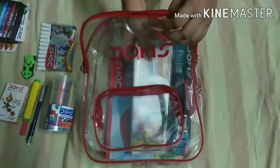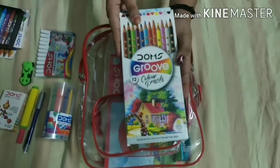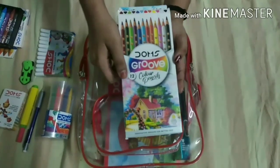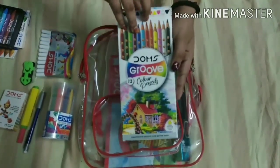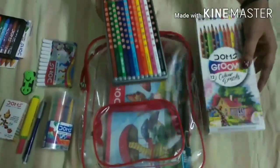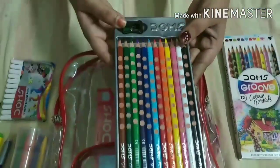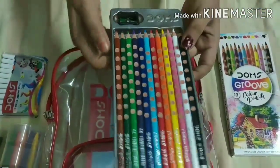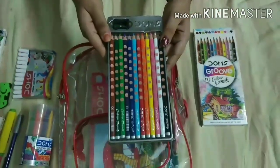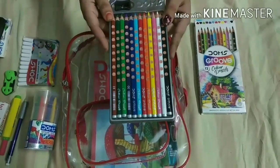Our next item is Domes Groove Color Pencils, also with total 12 shades. I will open and show them. They also come with a sharpener. You can use them for various work. I will give them 10 out of 10.